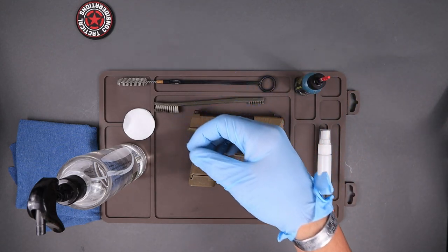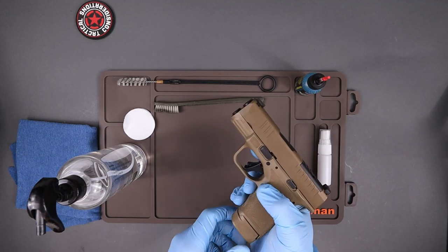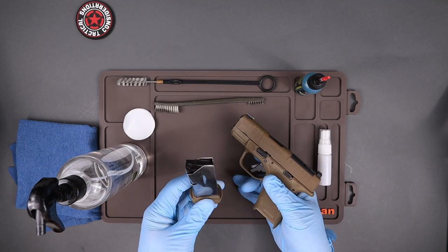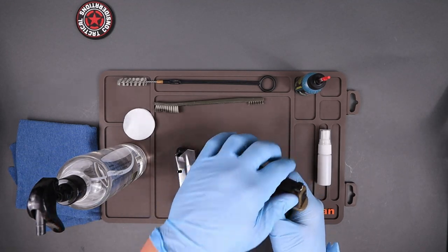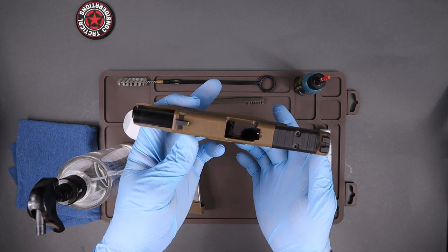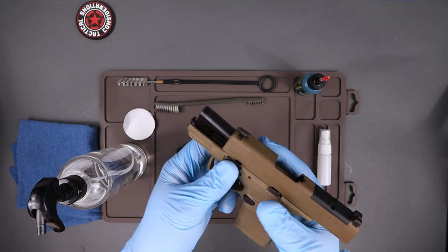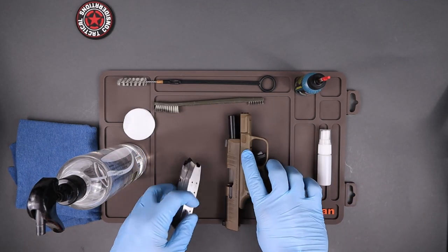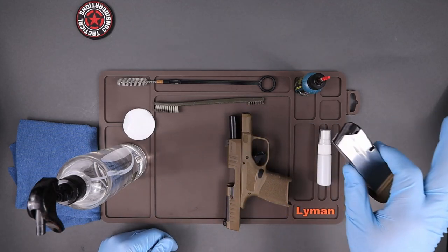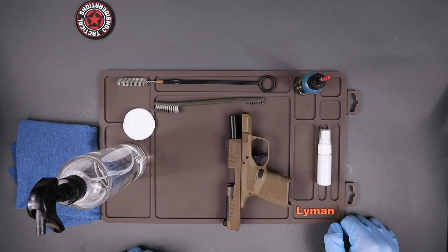The first thing we're always going to want to do is remove the magazine — the feeding device — and ensure it is empty. Lock the slide to the rear, look down through there, all you should see is air. Look into the chamber and ensure there are no rounds inside. Then remove the magazine completely from your work area.